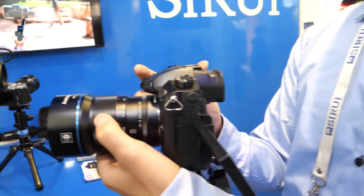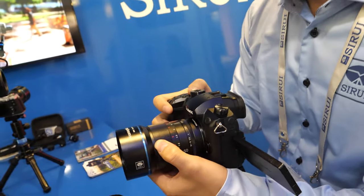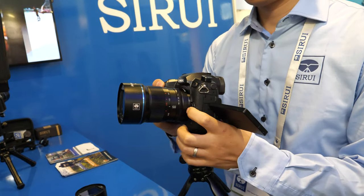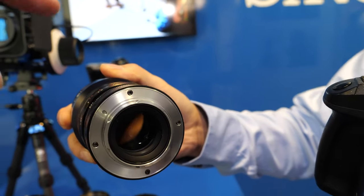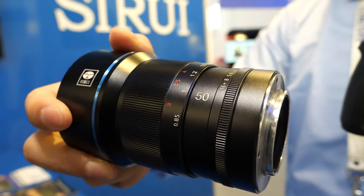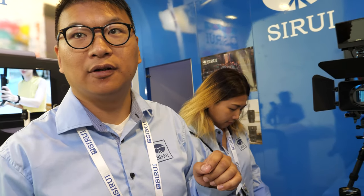How's the quality of this lens? Can you remove it? This one will be released to the market at around $499. That's a good price for an anamorphic 50mm. Yes, that's the best price in the world, I can say.